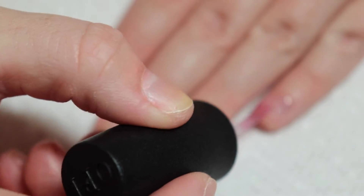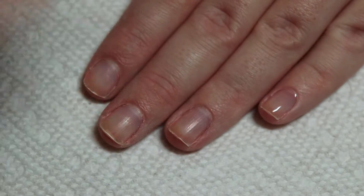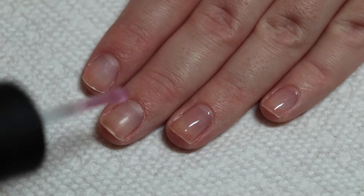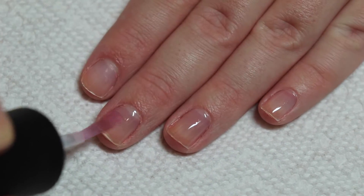Hey everyone, it's Ashley. Welcome back to my channel. In this video, I'm going to be showing you how to create a super cute tulip nail art design. So let's get started.